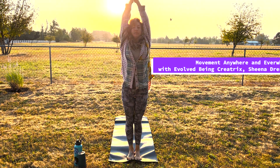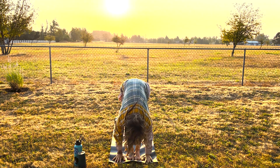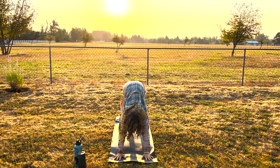So we'll start with a nice big deep inhale, feeling an opening, exhaling forward bend. Nice big deep inhale to halfway and then coming all the way down — downward facing dog.